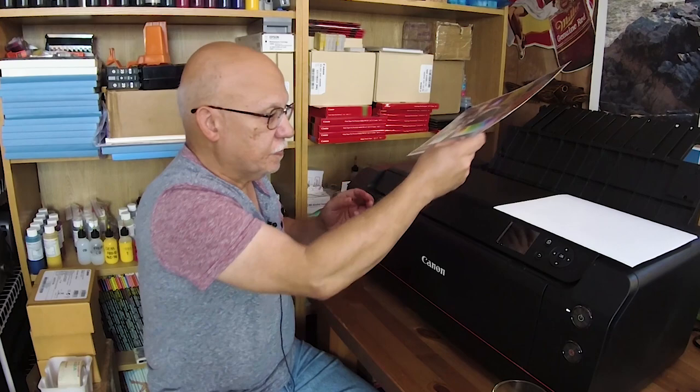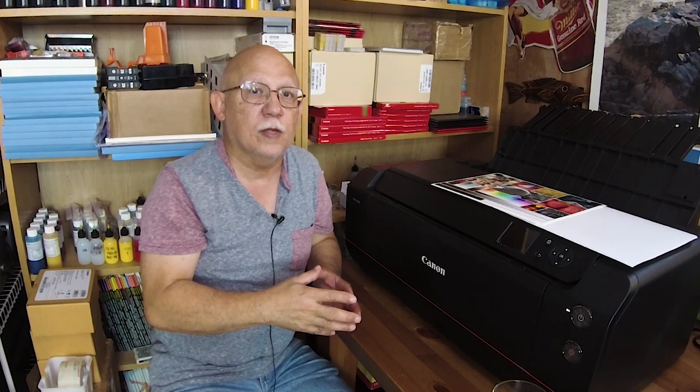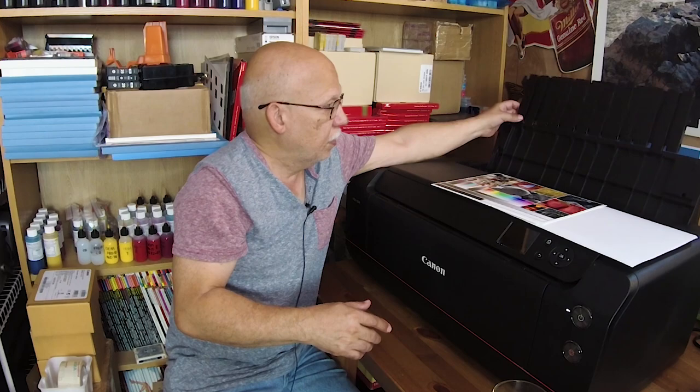Unfortunately you still have to trigger that matte black by choosing the border setting, which is a fine art only setting. You can print either through the front or the rear feeder, or through the manual feeder in the back — and by the way, somebody told me I would not have enough room on my table, but I do. It should be absolutely no problem.